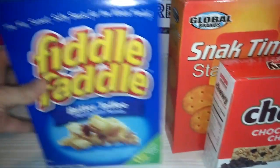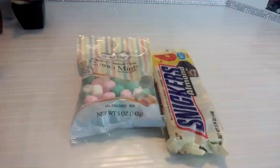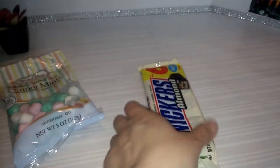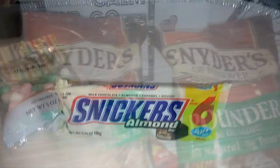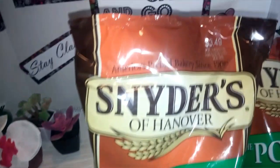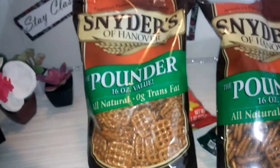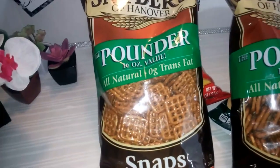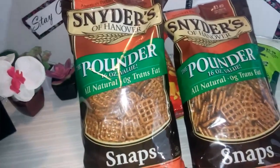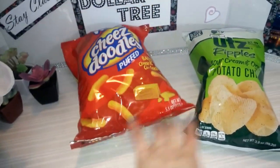And also this box here of Fiddle Faddle butter toffee. A couple of things of candy I picked up — this Coastal Bay dinner mints and also the Snicker Almond. I was excited to find these Snyder's of Hanover pretzel Snaps. These have the price right there — $3.49, they expire in July. This is a one pound, 16 ounce bag. It's such a great deal and a really good brand — a great find for a dollar. And then just Wise potato chips, cheese doodles, and some sour cream and onion.